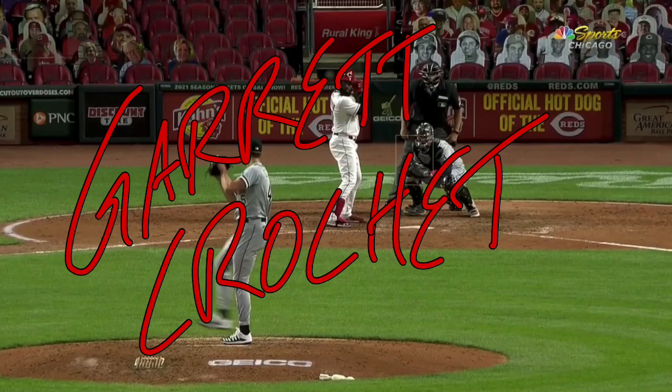Garrett Crochet made his big league debut last night. If you're anybody that follows baseball, follows the White Sox, knows anything about absolute phenoms coming up, you'll know that this guy is special. In a weird year in 2020, no minor league season — Garrett Crochet didn't pitch a single pitch in the minor leagues because there was no minor leagues. So they called him up straight to the big leagues.